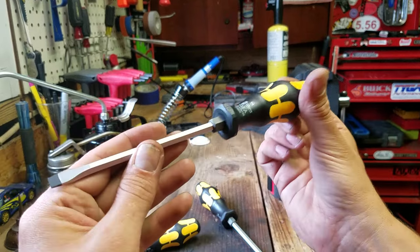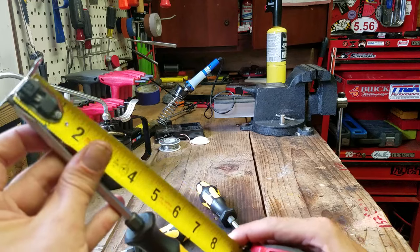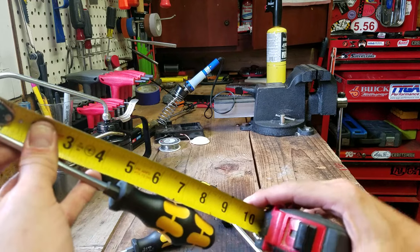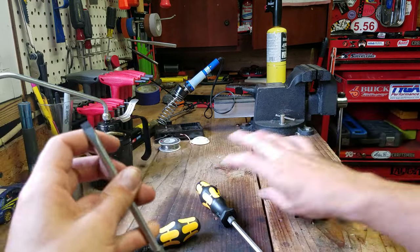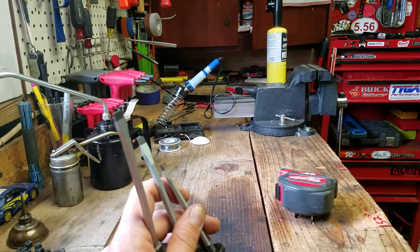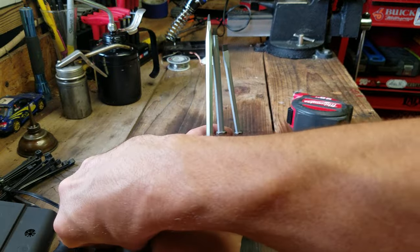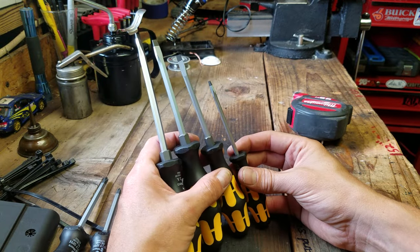This little baby striking cap chisel driver doesn't have the cap sticking out the end. I really wouldn't want to beat on this screwdriver too much, but it does feel a little heavier than their other screwdrivers this size. That's the biggest one — about nine inches long. Then they get a little bit smaller and a little bit smaller. Here's the three main ones, and here's the little one that doesn't have the striking cap on it.